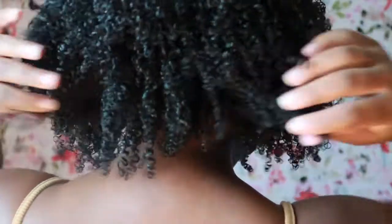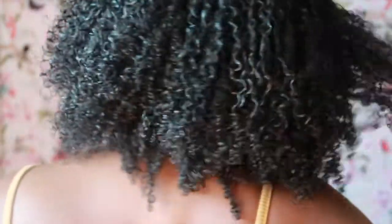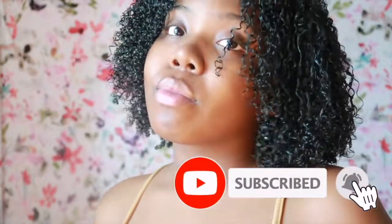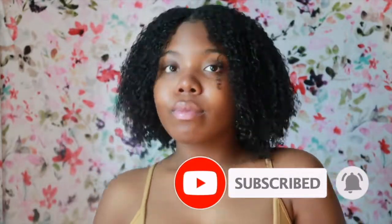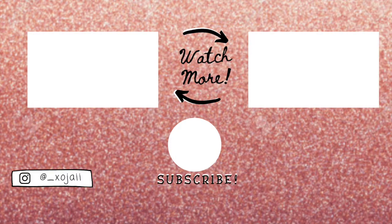I love this wash and go routine — this is a no-frizz wash and go. As the days go, my hair does get bigger and it doesn't look as defined, which is what I like. This gel is great. Sometimes I do like to switch it up with Eco Styler, but when I want something that's going to last a little longer, I go to this gel. Thank you guys for watching today's video, and I hope you come back more. Bye. Subscribe to the channel for more videos.